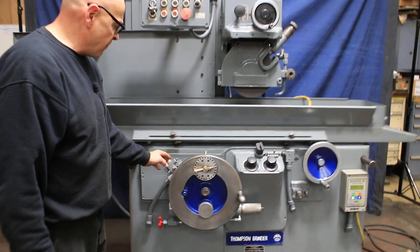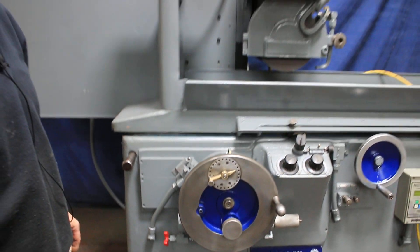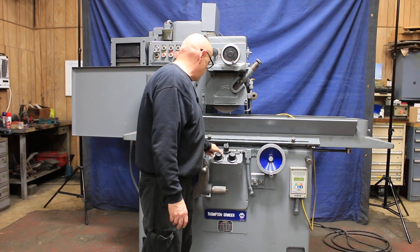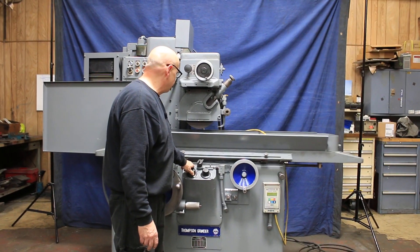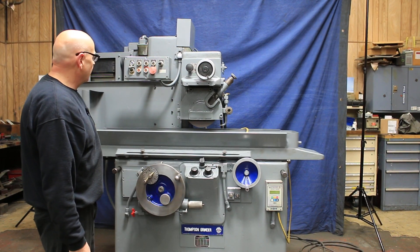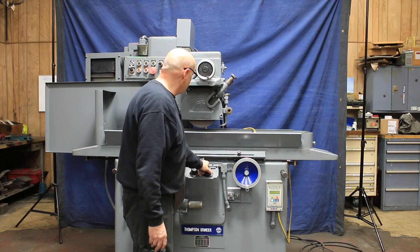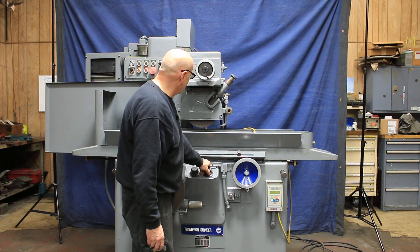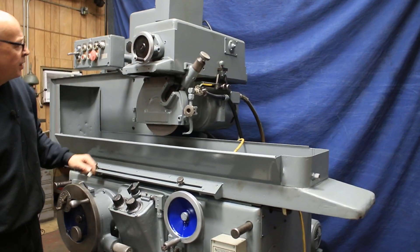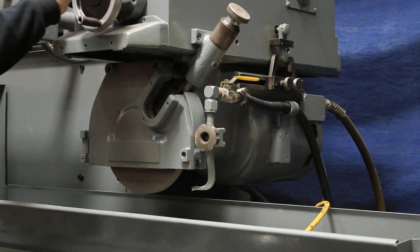It also has a stop feature — if I fold this down here, we would get to zero and the feed would stop, going back to the surface grinding mode. We can also stop the table, and we have a continuous feed here. You can slow down and use this dresser to dress the wheel, or you could do this by hand and reverse it yourself.